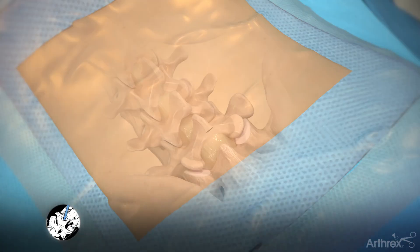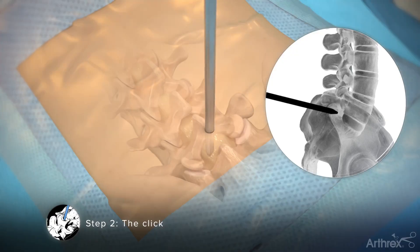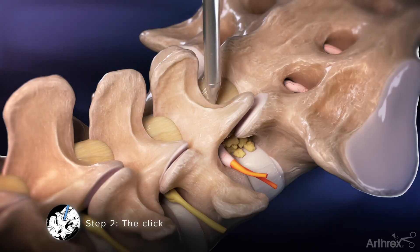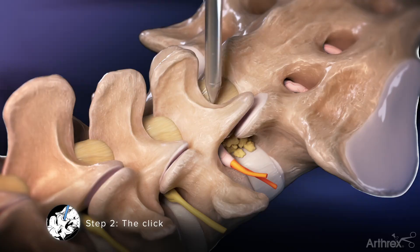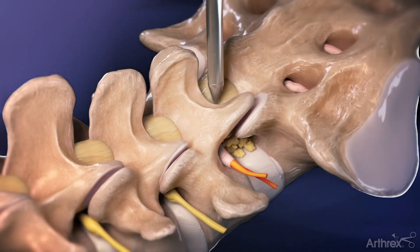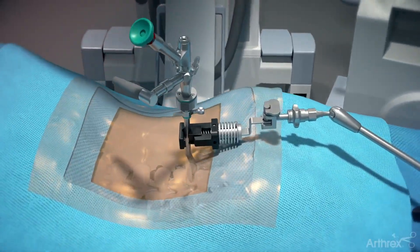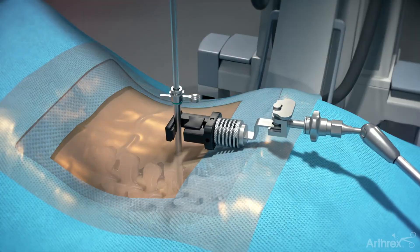Step 2: The Click. Use fluoroscopy and insert the switching stick into the interlaminar window and on top of the ligamentum flavum. The tip of the switching stick is used to traverse the inferior edge of the lamina in a caudal to cranial direction. This action should create a tactile click as the tip of the switching stick comes over the edge of the lamina. Insert the cannula over the switching stick, then remove the switching stick and insert the endoscope. The surgeon may choose to connect the cannula holder to aid in maintaining the trajectory — connect the holder to the cannula prior to the switching stick being removed.